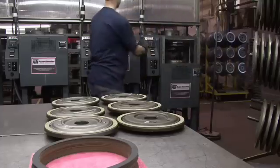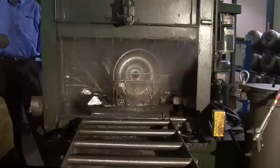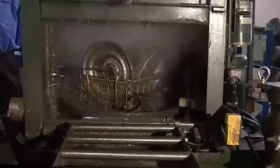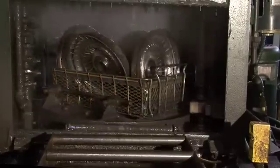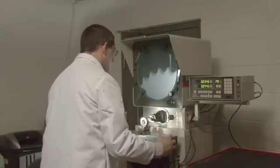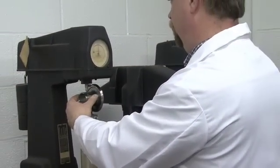No other brand of torque converter is built to such exacting standards. The Recon process ensures that each component is thoroughly cleaned to remove any contamination, passes our remanufacturing process inspection criteria, and receives all available upgrades from OE and aftermarket sources.